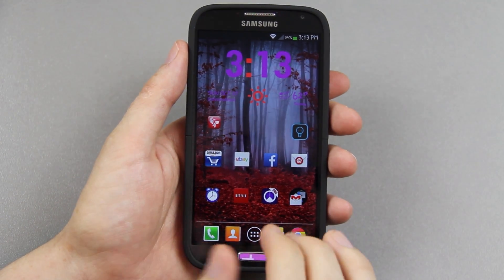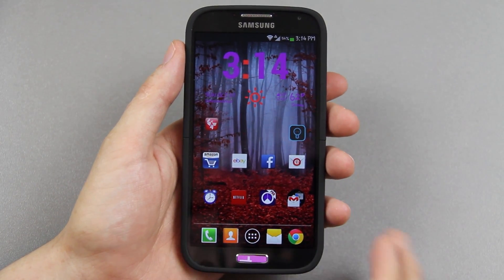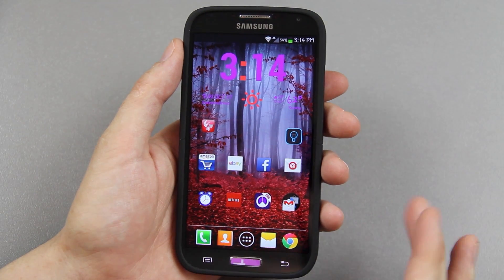This is going to be a video on how to make your Sprint Samsung Galaxy S4 tether. As of right now you can't simply install the Wi-Fi tether for root users app and tether your Galaxy S4 — it just doesn't work, you'll get errors.